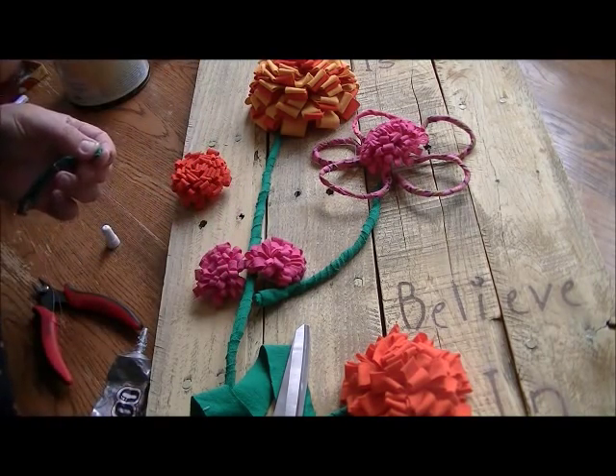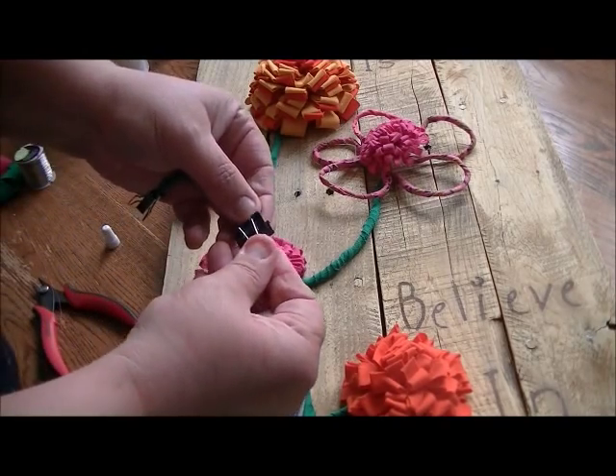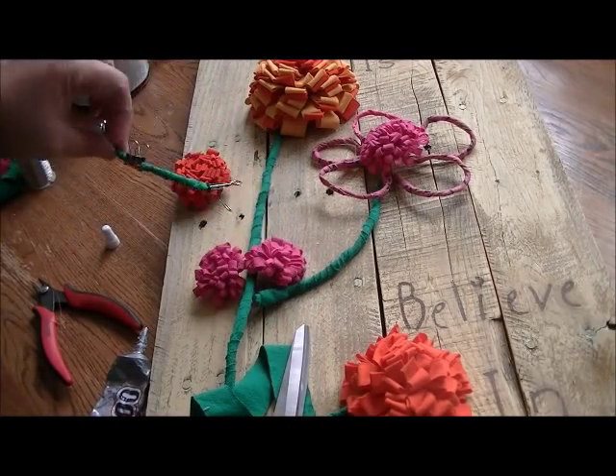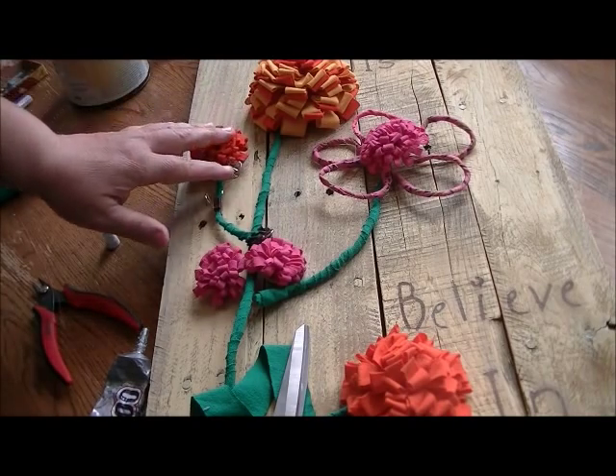Take another binder clip and hold it shut until it's dry. When that's dry, I'll be able to put that on here as another stem.